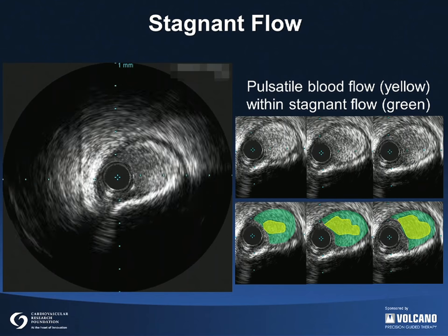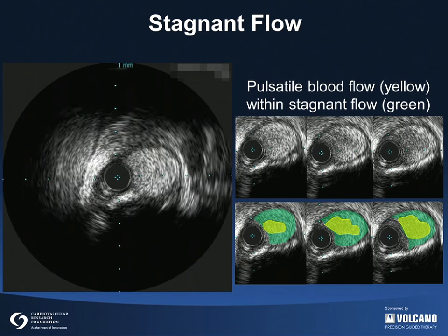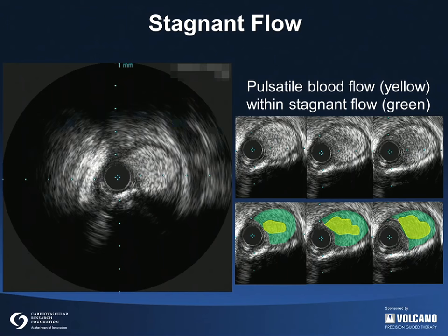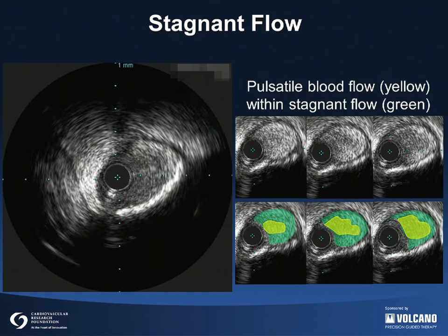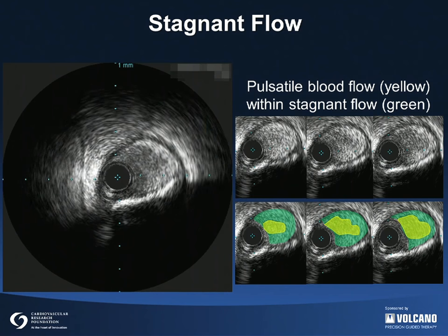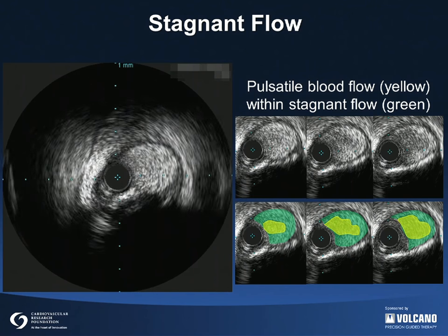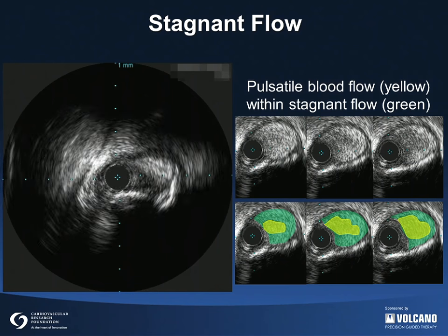This is an example of stagnant blood flow. The tight stenosis, proximal to the site, causes the blood to flow slowly and the red blood cells to form clumps. These clumps are known as RULU formation. The echogenicity of the blood depends on the rate of flow, red cell aggregation, and fibrin content. At times, it can be brighter than the underlying plaque.